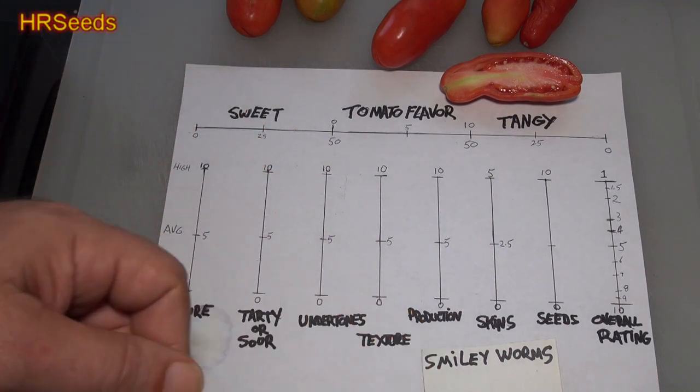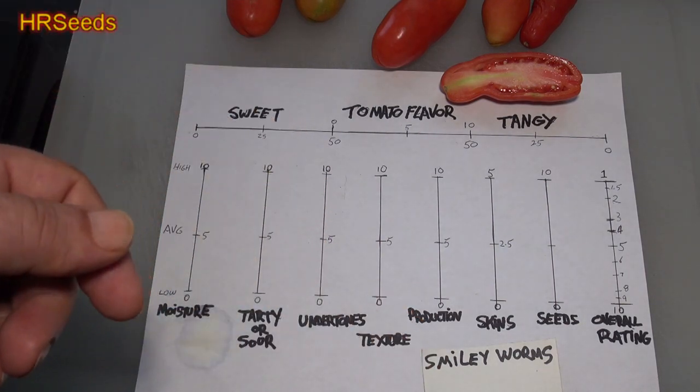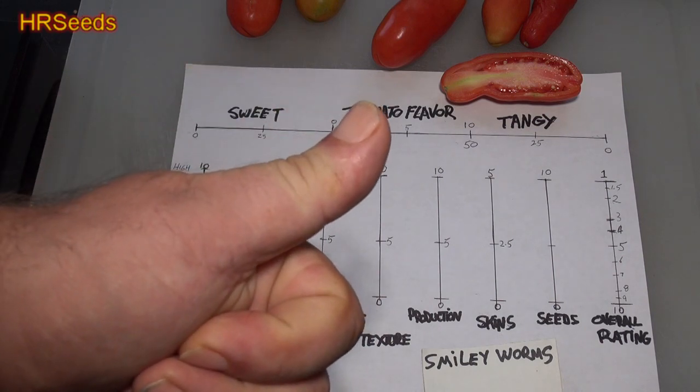That's really it, guys — that was my tomato review for the Smiley Worms tomato. Don't forget to like, share, and subscribe, and I'll see you on the next one. Take care.